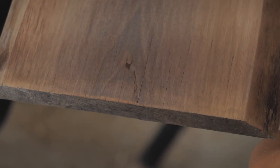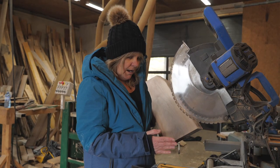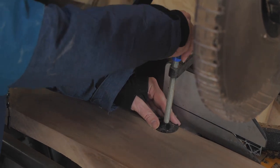Now I'm taking a kiln-dried piece of walnut and we're going to build a cutting board. On this board there's a little bit of end checking, so I'm going to cut it on my miter saw. I'm going to keep my hands on either side. This is not a square edge, so I'm going to clamp it down to make a square cut.